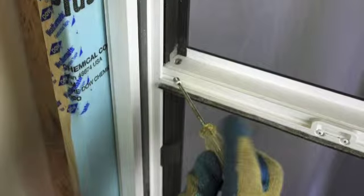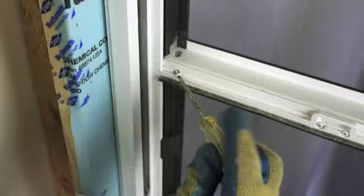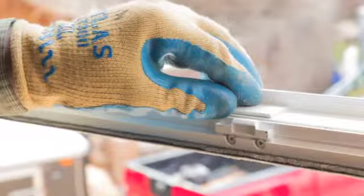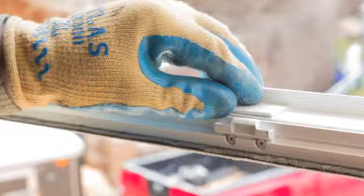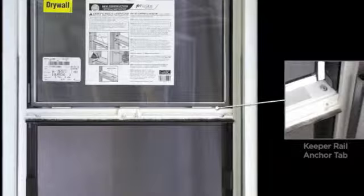Next, using a number two Phillips head screwdriver, reinstall the two keeper rail anchor screws, one on each end. Apply the setting blocks across the keeper rail so that one is located directly over each lock and within two inches of each corner, but not covering the anchor buttons.